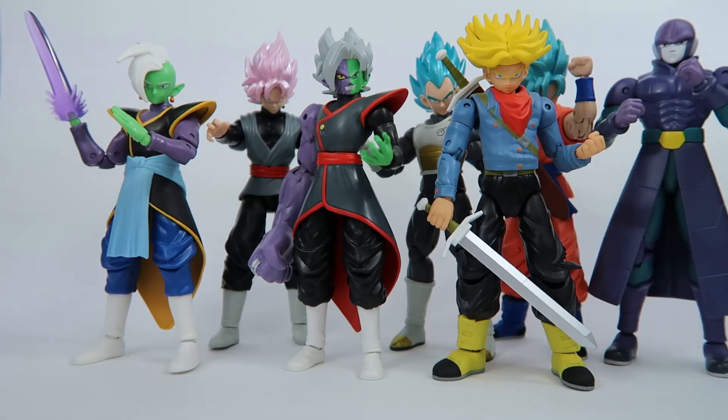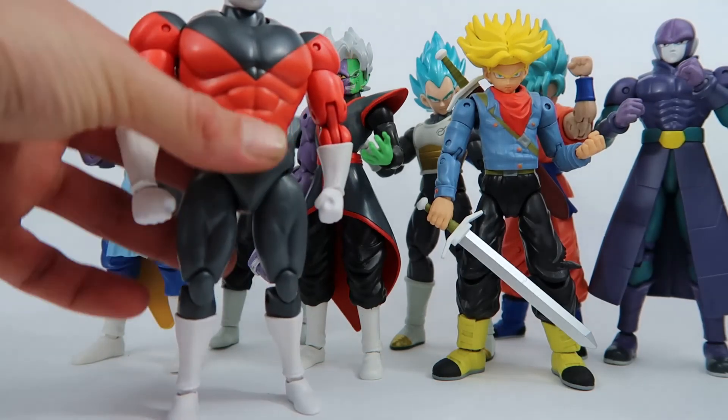Definitely worth picking up. Personal note — I think this is probably the best quality batch I've got so far, having series 3, 4, and 5. Zamasu, Goku Black, and Vegeta are all probably some of the most solid figures of the ones I currently have, though I may have liked some other characters more. Jiren is one of my favourites of all of them so far, just because he's a badass — how can you not love Jiren?